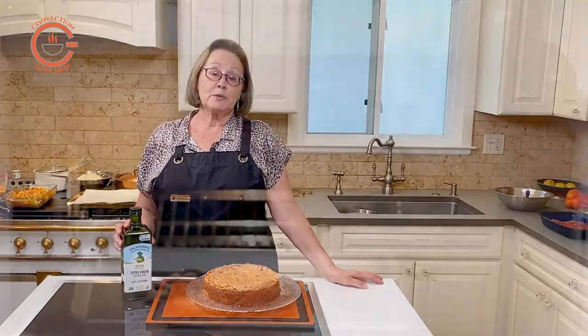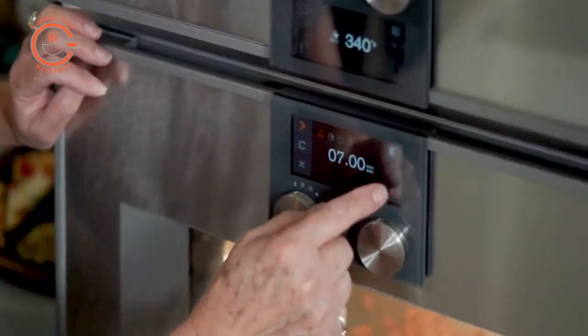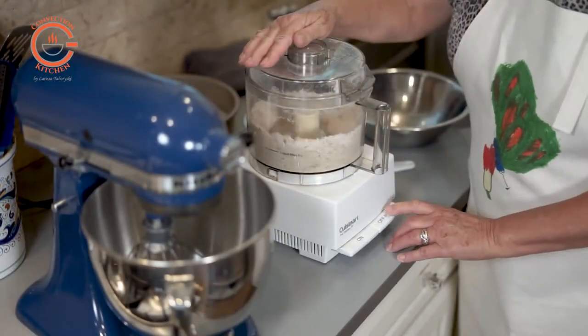In this recipe we're going to begin by toasting some whole almonds in the convection mode. Then we'll set them aside to cool before putting them in the food processor and grinding them very fine.